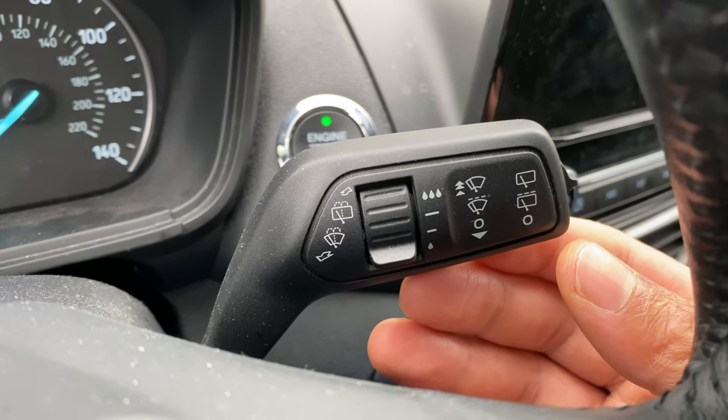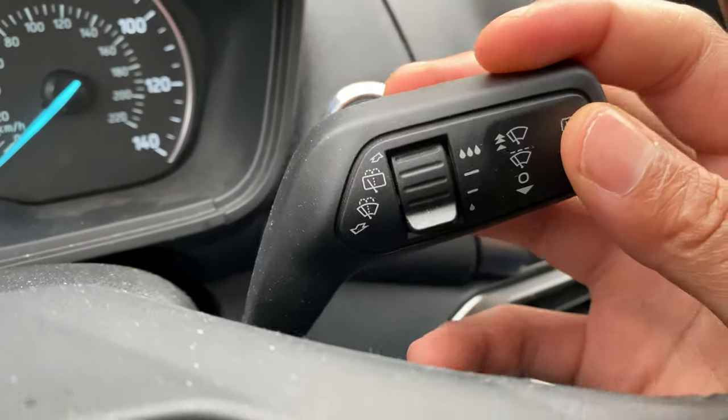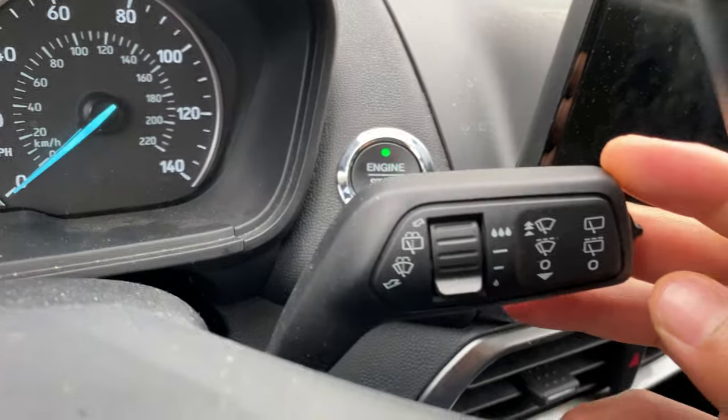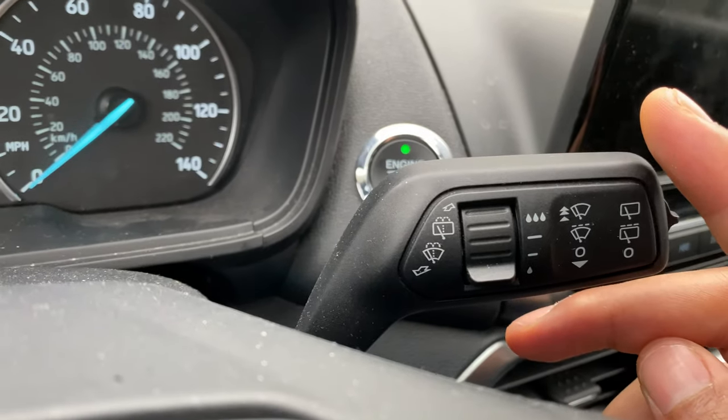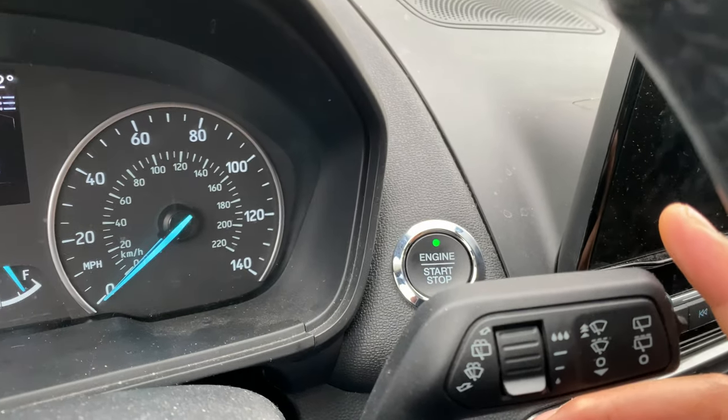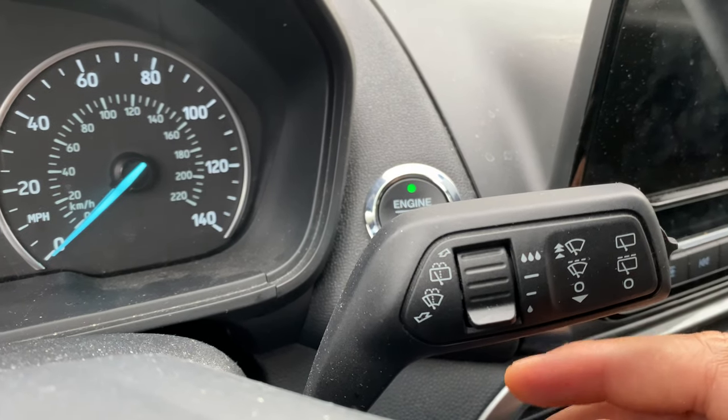We're going to turn the windshield wipers on. I'm going to go down, and when I go down, that is the mist function. It wipes off a mist if you have a mist on your windshield — it wipes once and then it turns off.